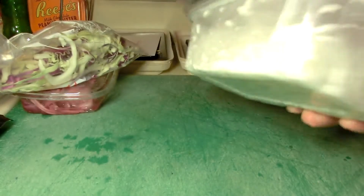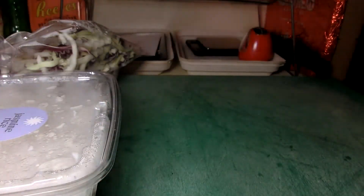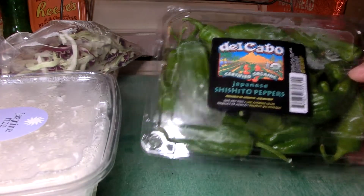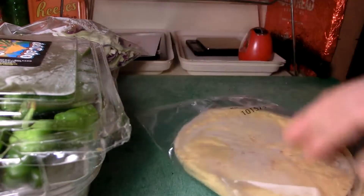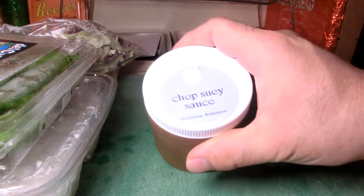Jasmine rice comes kind of pre-cooked — you probably just have to steam it or something. Del Cabo Japanese shishito peppers. And then you've got your corn tortillas, which are for the mojo pork.